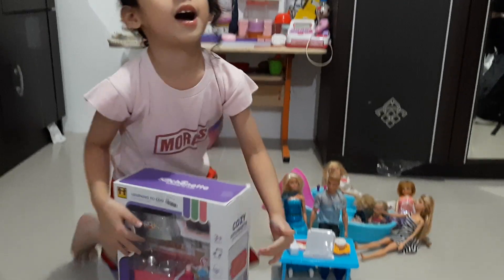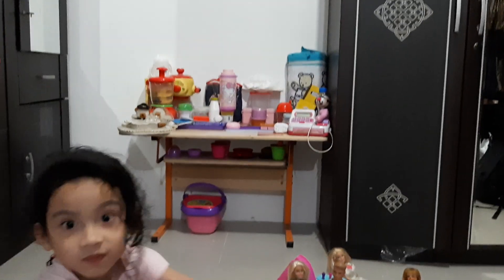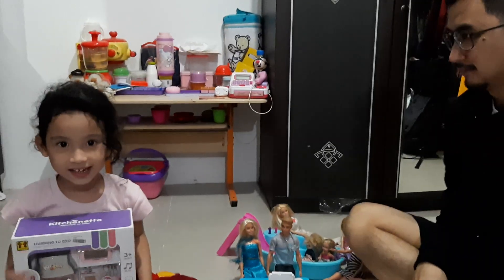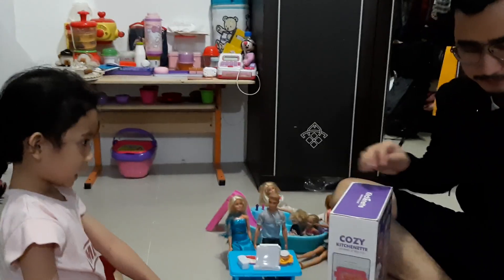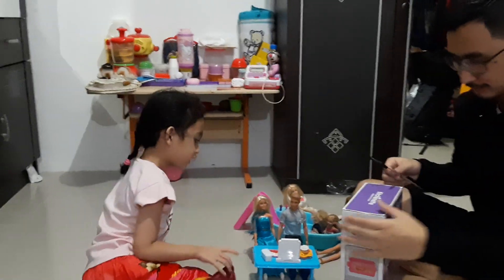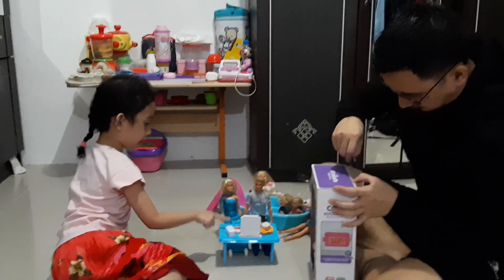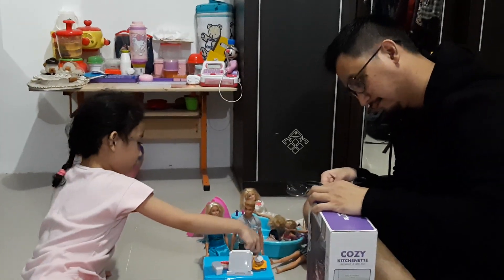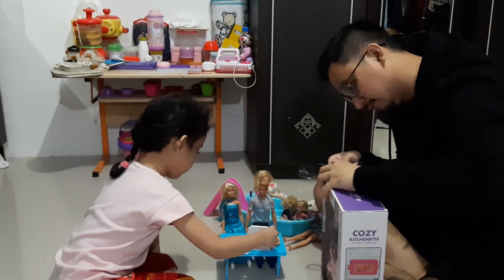Here we go. Okay, this is mine. And this is a fruit and lemon. Egg. Ice cream. Delicious. And popcorn. Woo! Let's go.